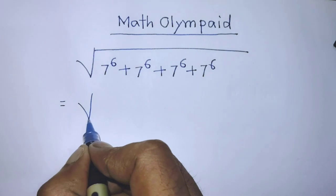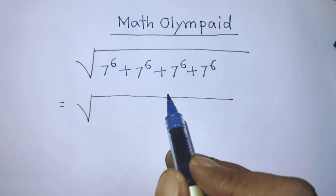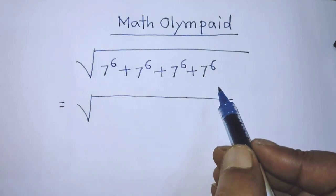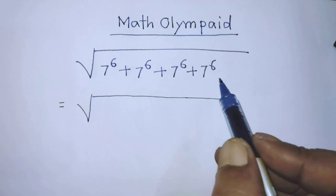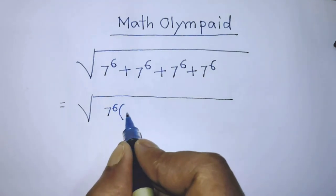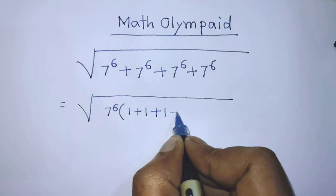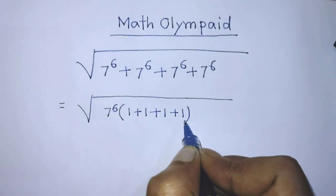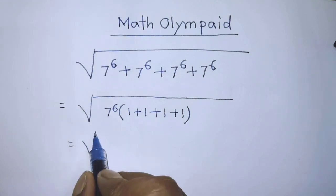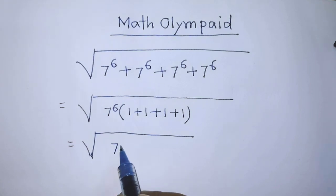In the first step of the solution, under the square root there are four terms, and the common factor of all four terms is 7 to the power 6. So it will be 7 to the power 6 times (1 plus 1 plus 1 plus 1).